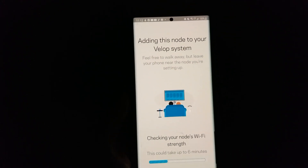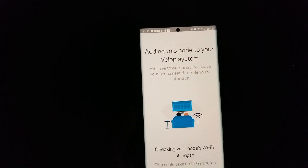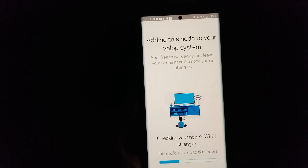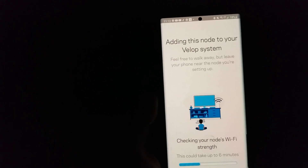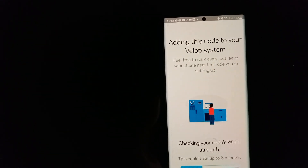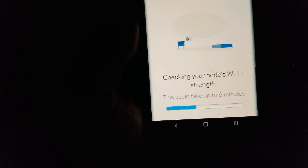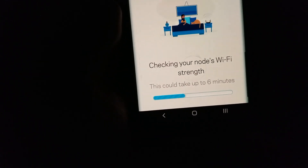At the initial setup, I forgot to press the reset button — that red reset button. Be sure to press the reset button, or else you might have a problem. If you purchased a used node, you might hook onto the previous owner's network, so you need to reset the whole thing. I'm currently checking the node with my Wi-Fi signal right now, and it's going to take about six minutes.